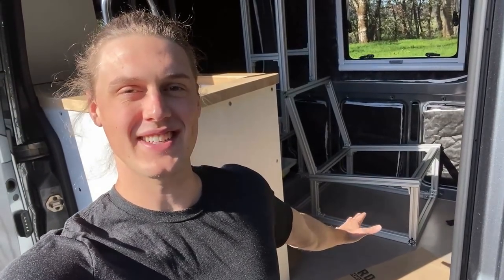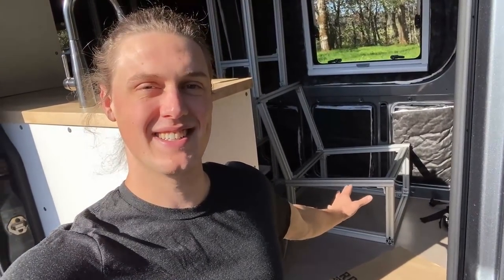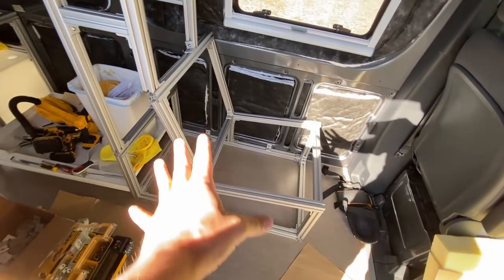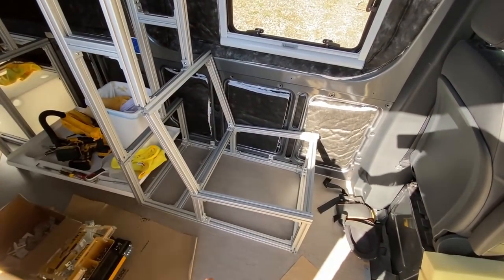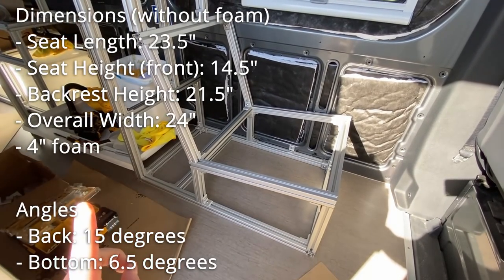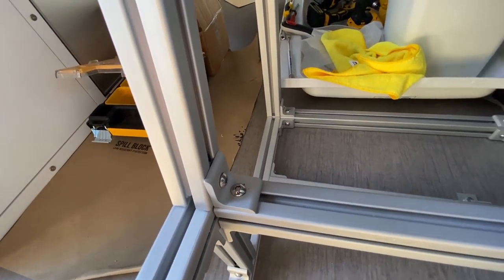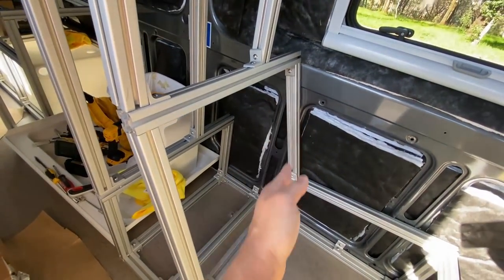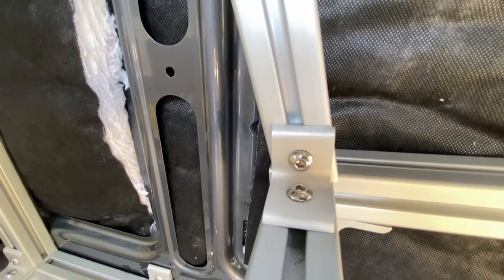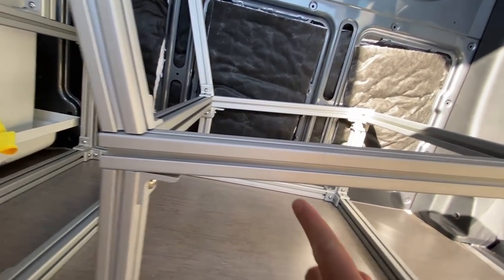I'm going to readjust my goal from 'the most comfortable van chair in existence' to 'the most comfortable van chair in this particular space.' I spent some time adjusting the angles and making all of these pieces fit perfectly. For those interested, I'm putting all the specifications on screen. We're going to be able to use regular 80/20 angle brackets for a lot of these angles since they're fairly shallow — like right here, I'll just use an angle bracket and cut off the corner that sticks out. The ones I have to fabricate are for the sharper angles.